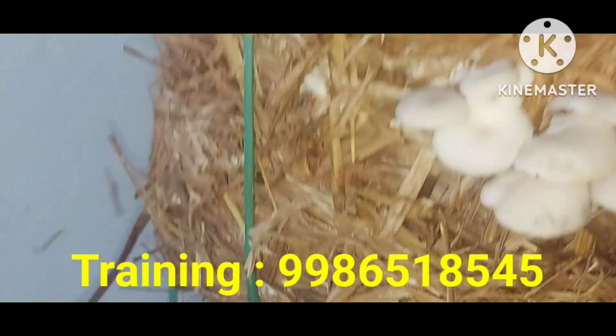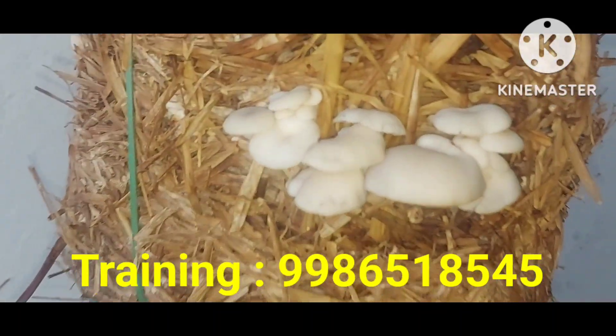Hi, Namaskara. Welcome to Kaviya's Omlita channel. In this video, I am going to shift the fruiting room in the back.